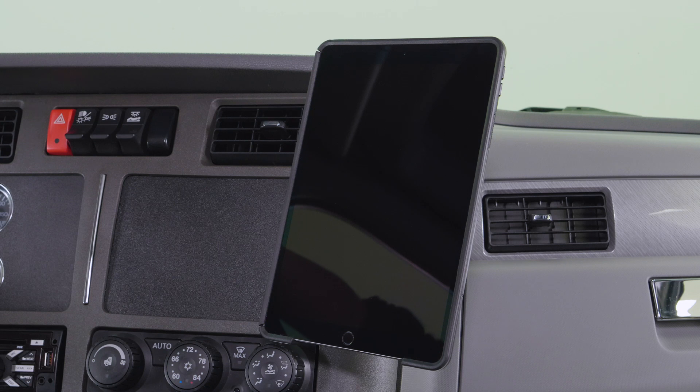That concludes the installation of bundle number 100929. We hope this video has helped. Have a great day.